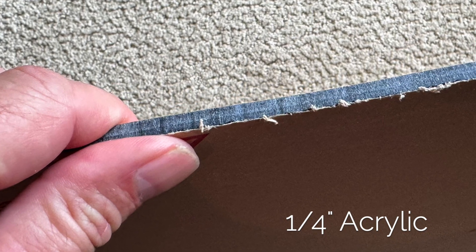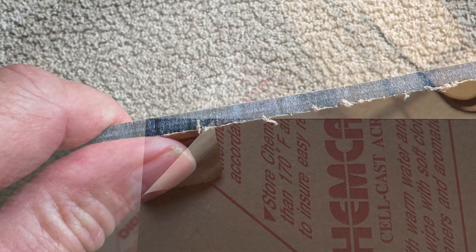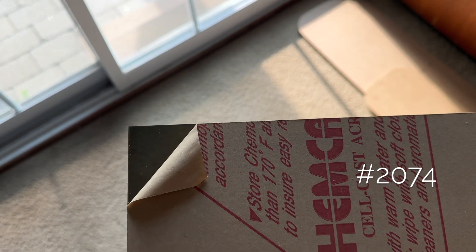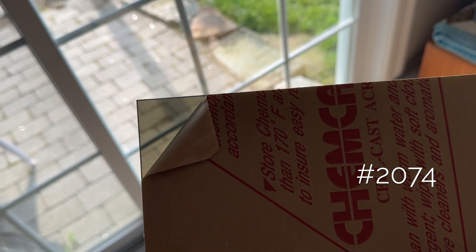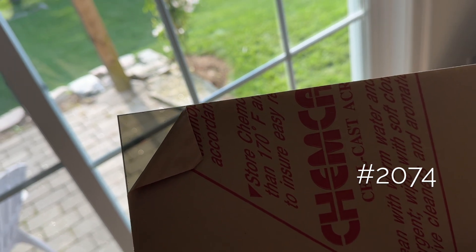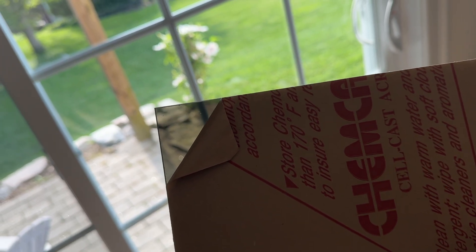However, some people prefer to use a thicker material. I chose number 2074, which is a dark gray color with 36% light transmittance. However, you may want to consider 2064, which is a lighter gray with 57% light transmittance.